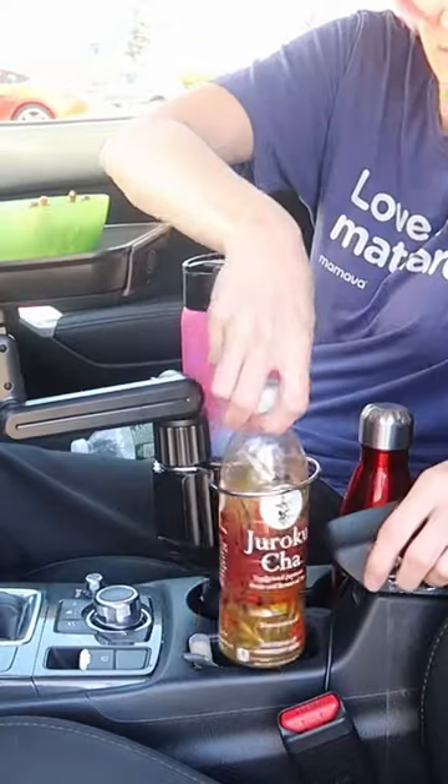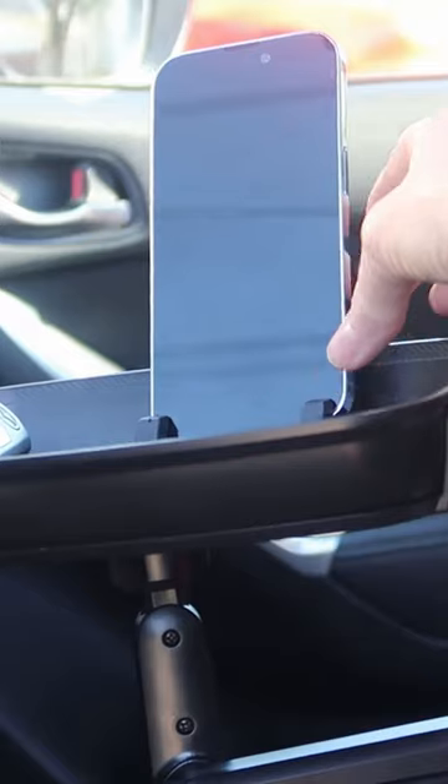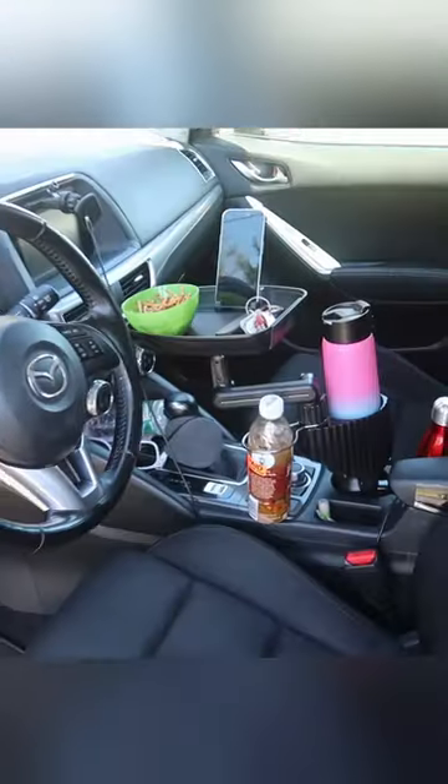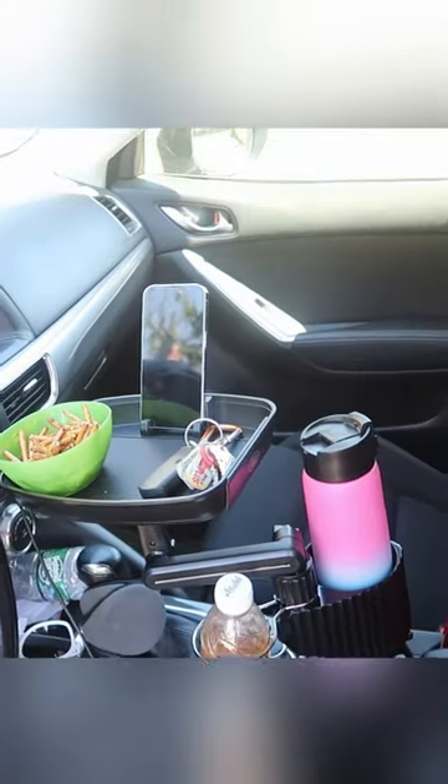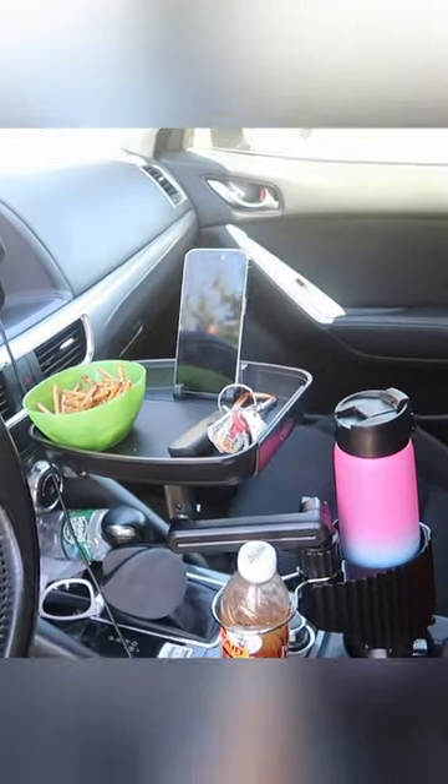I'm going to put this up here for a snack. And this is a cell phone holder, vertical or horizontal. Really, really handy. Gives you so much more space and ways to use your cup holders and that whole center console. I love it.